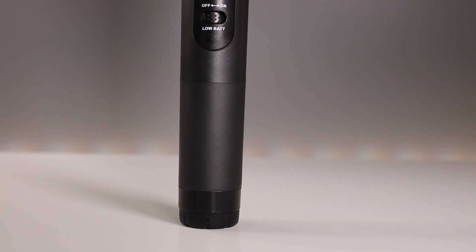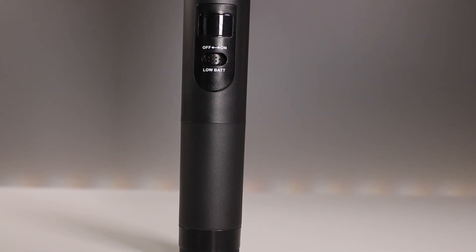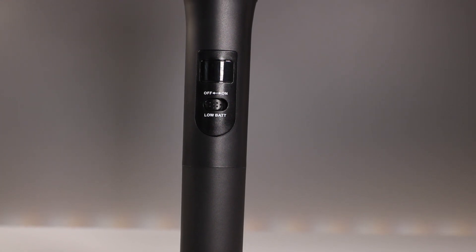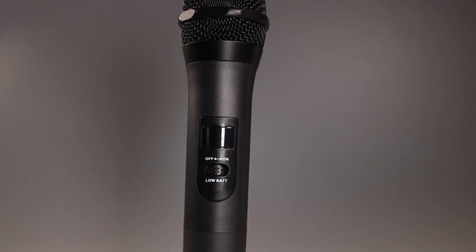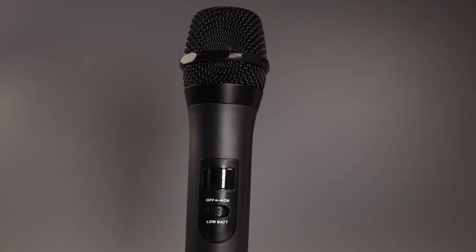You may be wondering about the actual build quality of this microphone. It is made out of a plastic material and not metal, besides the top head of the microphone which is made of a metal material. You do have a foam piece inside that helps out a little bit with pops, but not fully — they're still there, and you may need a pop filter if you want to use this microphone for interviews or professional use.